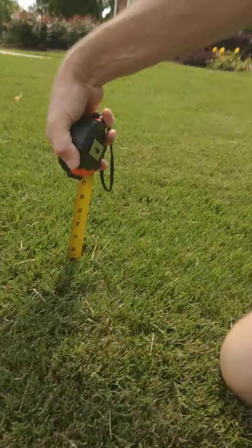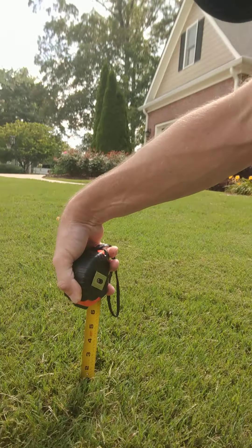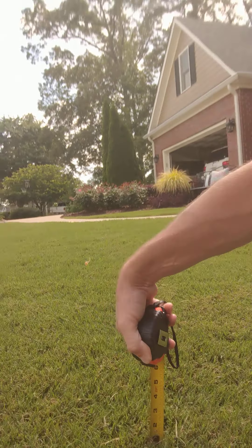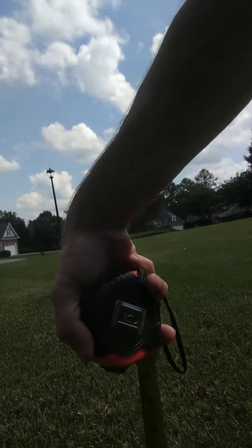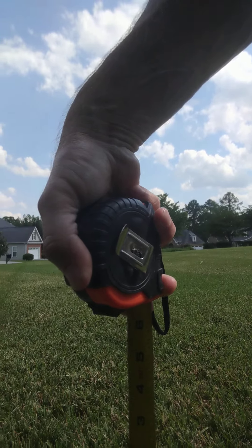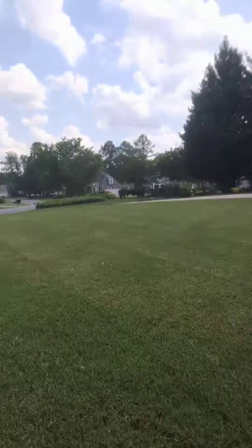So I got my measuring stick out again. Looking at that, I can see some of those blades there — that's two inches. I can measure that all around my yard and it'll show two inches. There are a lot of woody stems in my yard, a lot of woody stems in there.